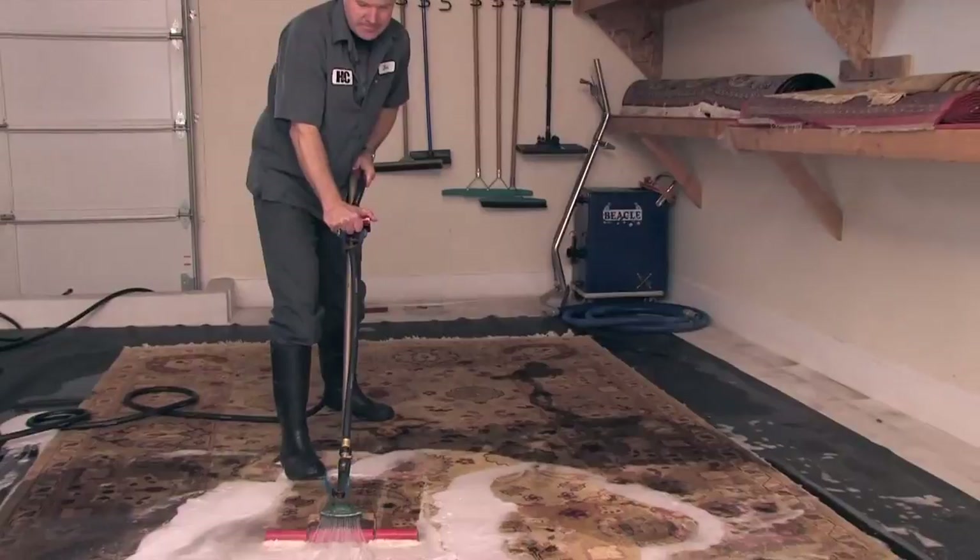Once the rug is shampooed and all the soil emulsified, we'll start the rinsing process. This is where we'll use clean, fresh water to rinse your rug completely clean.